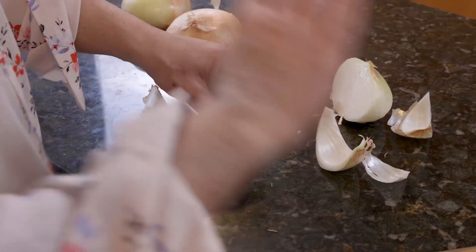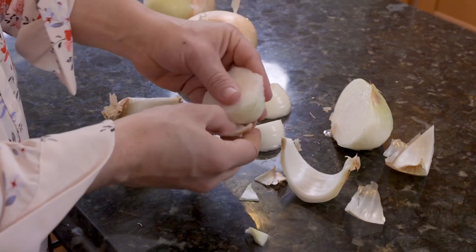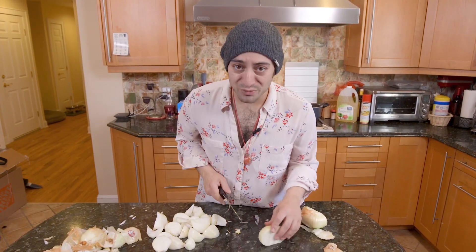Today we're doing a gravy that's for about four to six people — that should only take about three hours. We're about halfway through these onions. You match the weight of the onions to the meat; otherwise it's going to throw off your flavor balance.